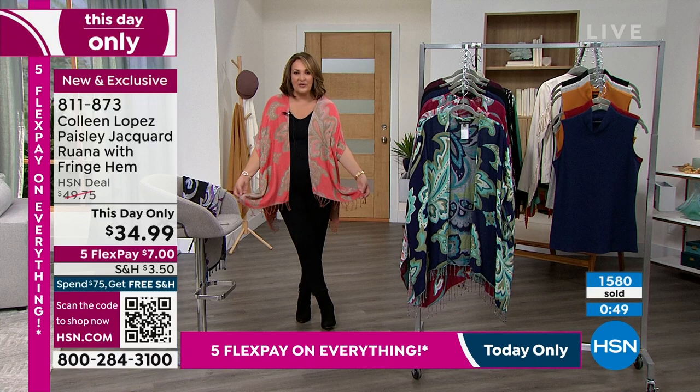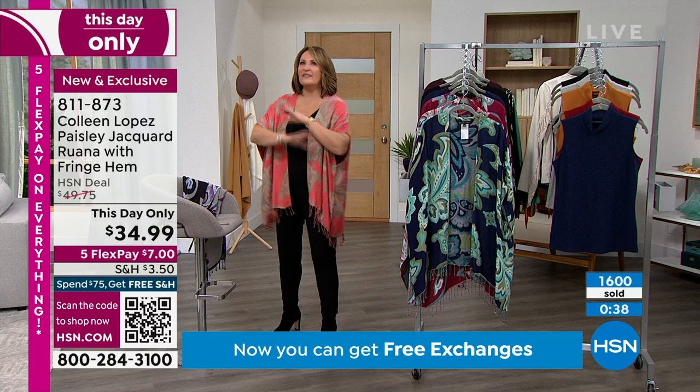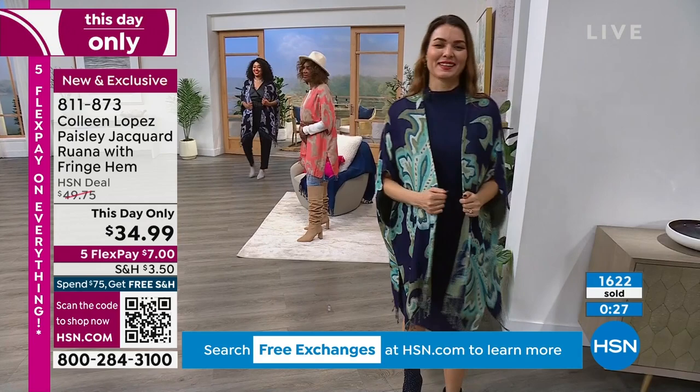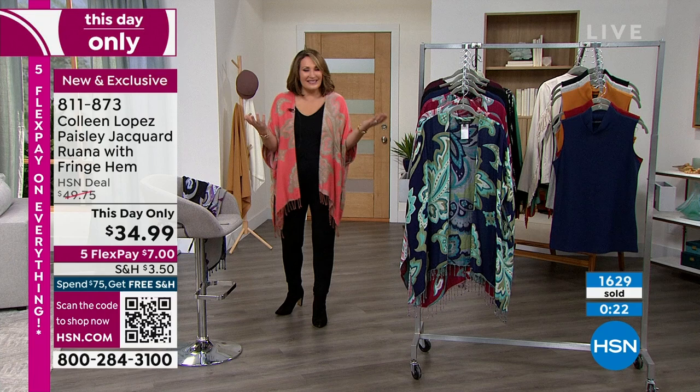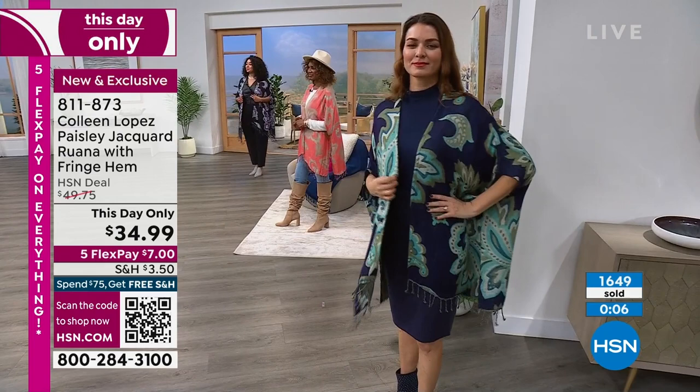I always get compliments when I wear these Ruanas — I think it's something women love. You're not all buttoned up. Sometimes I see people wearing really tight clothes and even if they look like a million bucks, I'm like, how does she eat in that? How does she breathe? I admire that on somebody else, but me — I get to eat, drink, and be merry and still look fashionable. You can just be yourself when you have clothes that don't make you feel body conscious or worried about how you look from every angle.